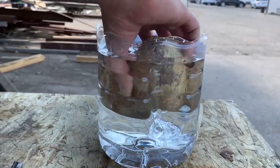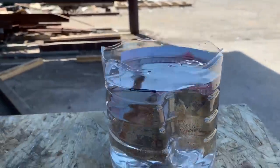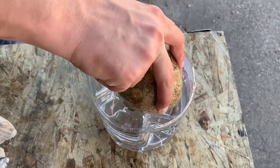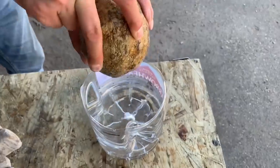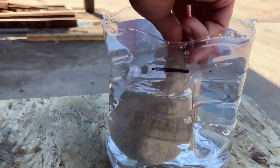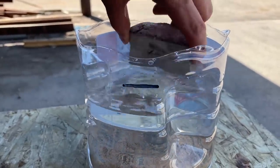We stick the geode in right at the sharpie line. Now we remove it and try to keep as much water in there as we can — we're gonna lose some, just blow it off. And now when we stick all of these comparison rocks in, which weigh the same, they should displace less water and we should not be able to reach the line.